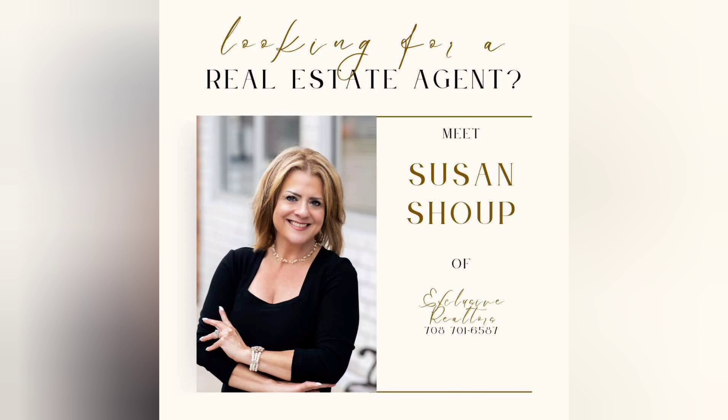Brought to you in part by Susan Shute at Exclusive Realtors, servicing South Chicagoland, Northwest Suburbs, Kankakee, and Will County.